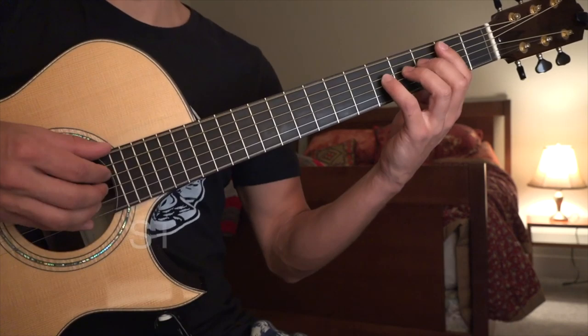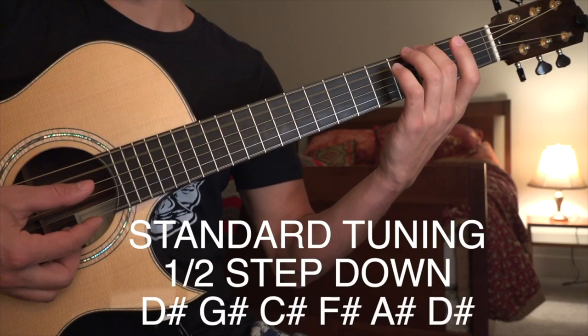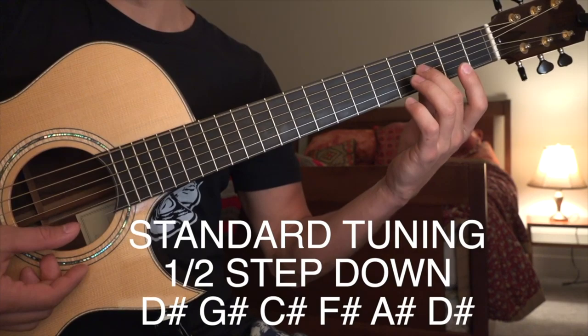It's in standard tuning, just a half a step down. So it's going to be D sharp, G sharp, C sharp, F sharp, A sharp, and D sharp.